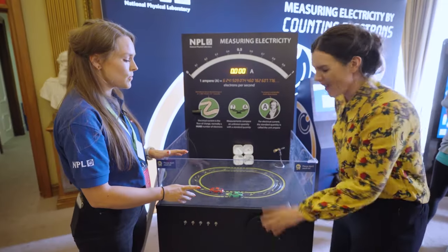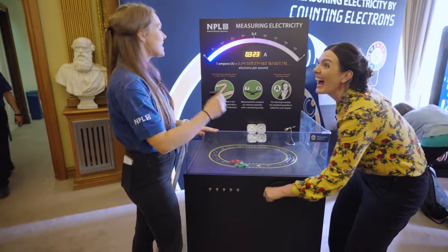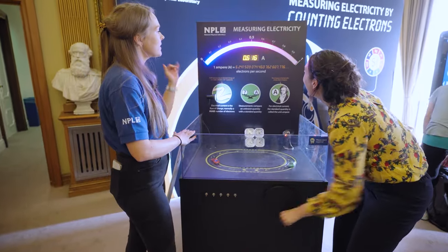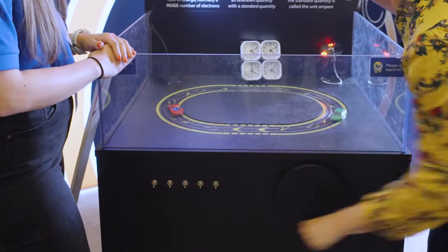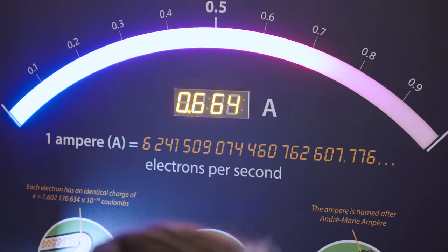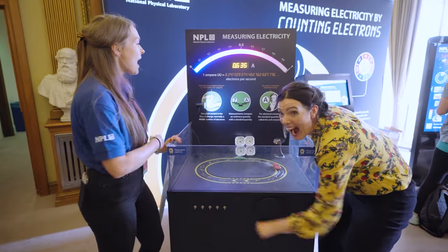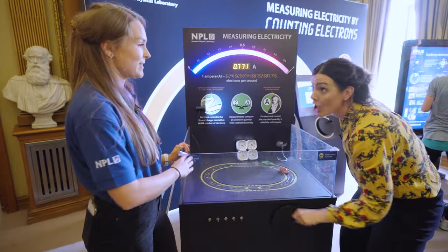What we're aiming to do is to turn this handle. The idea is that we turn it to generate roughly an amp in current. That should be enough to power these everyday items, to give you an appreciation of just how much electrical current goes into an amp to run all of these items.